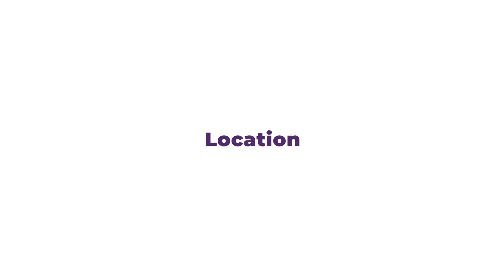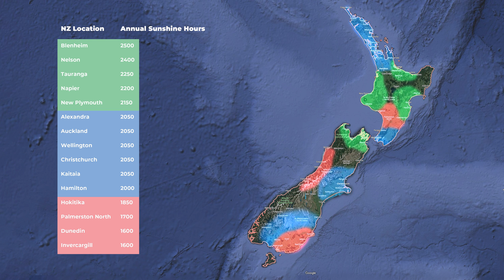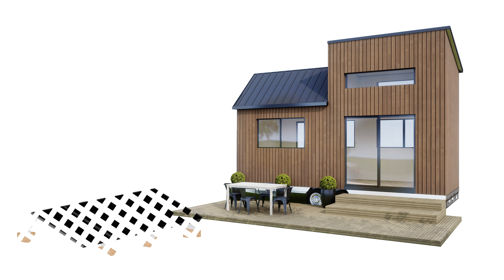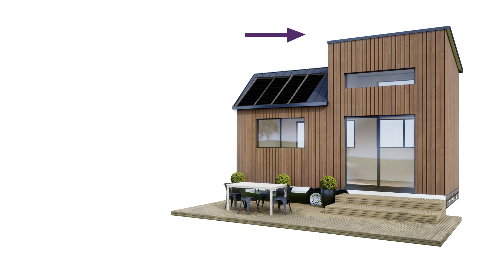Before you lock in your decision, there are a few factors to consider that may affect what kit you go with. First up, your location. Some areas of the country get far less sun than others, which means you may need more panels to get the same amount of generation as what the kits are sized for. We've linked a couple of handy articles about this in the description so you can check if your area has less sun on average. Also, if your solar panels aren't able to face due north with the appropriate tilt for your latitude, they won't generate as much power — so you may need a ground mount option or simply more solar panels to compensate.